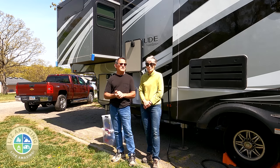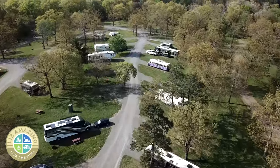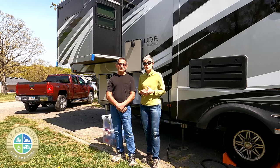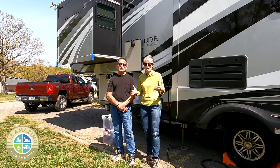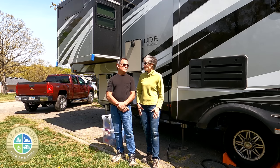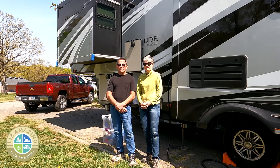We are actually in a campground that only has electricity — no water and sewer hookups — and we're here for 28 days. It's not that unusual to find campgrounds without water and sewer; a lot of state and national parks are like that. We've been without sewer before, but we've never been without a water source at the site.